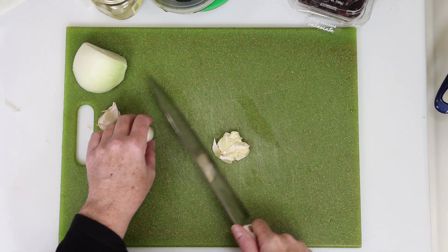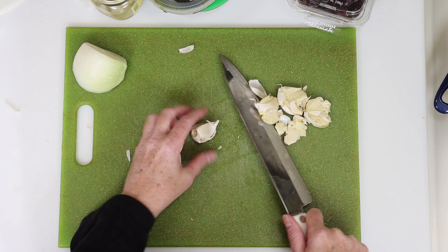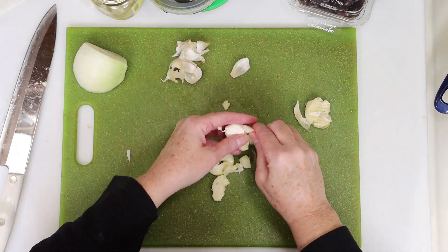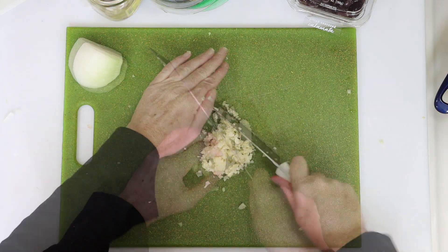We'll need a couple tablespoons of finely chopped garlic, so I'll start by smashing my garlic cloves. After that I'm going to remove the skins, and the peels should come off pretty easily after you smash them. Next we're going to chop that garlic down fine, just like you see here.